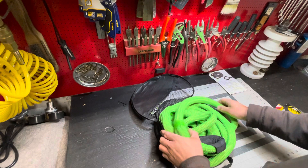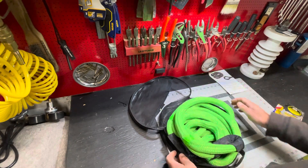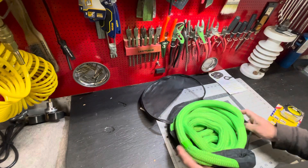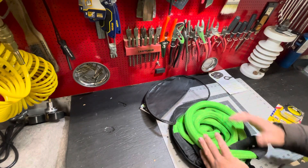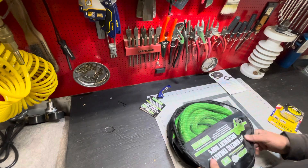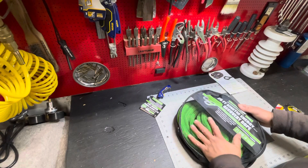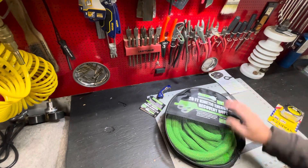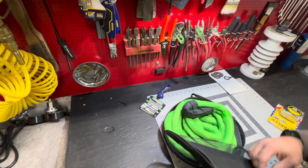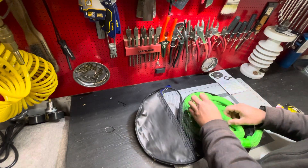I didn't pay much for this — it was a Black Friday deal, I think I paid 30 dollars, which is a screaming deal. I've seen these up to 70 or 80 bucks for this brand depending on the time of year. The bag they're claiming is a drain bag, so it can dry out — because typically you don't get stuck on dry concrete, you get stuck someplace super sketchy.